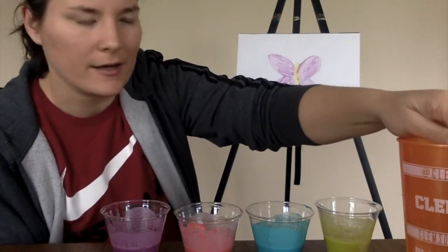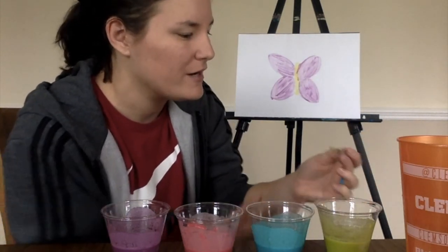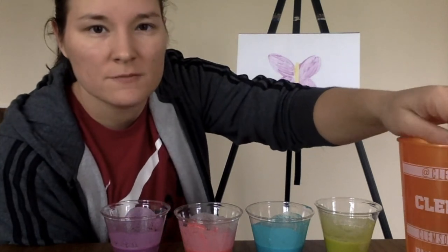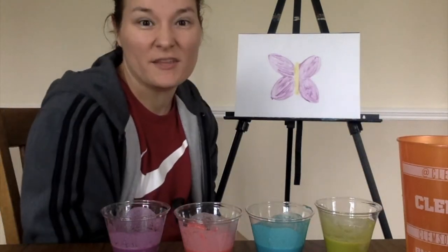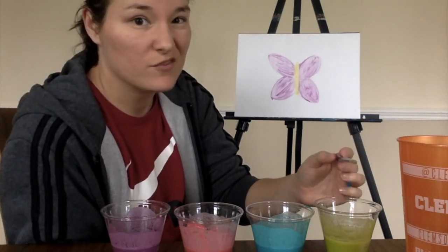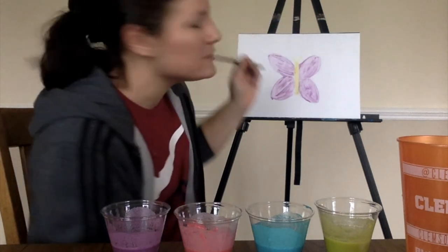As it dries I'm kind of liking it. It's not my favorite paint — I don't think I'm going to make my paint all the time — but it was kind of fun on this rainy day to try something a little different and see what I can make. This would also be really good if you want to just play, mix colors, or do something abstract. And if you forgot what abstract means, it means you don't actually have to make it look like a picture.